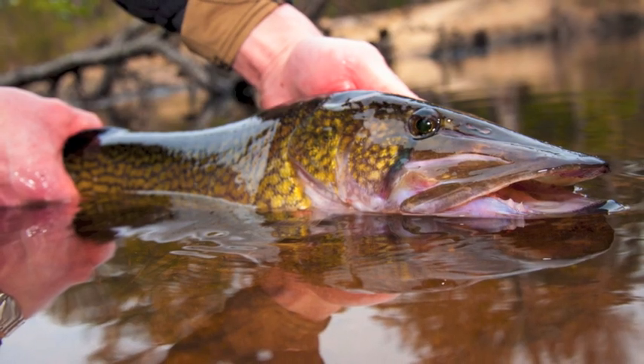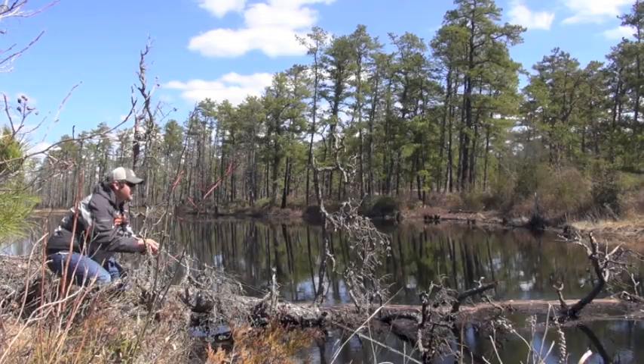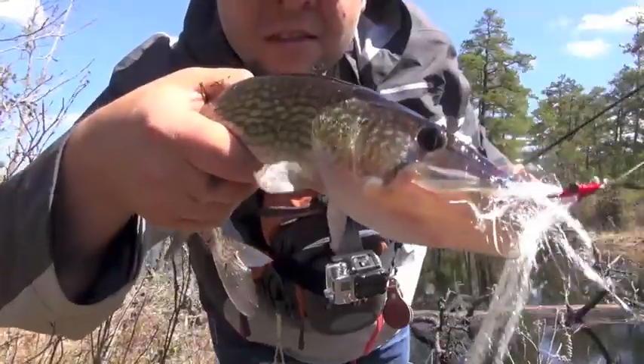Hey, what's up everybody, Joe Cermelli here. It's early spring and that means it's time to go fly fishing for chain pickerel. I know what you're thinking — Joe, nobody does this but you — and you're pretty much right, but I'm doing this to urge you guys to get out there and give it a shot.